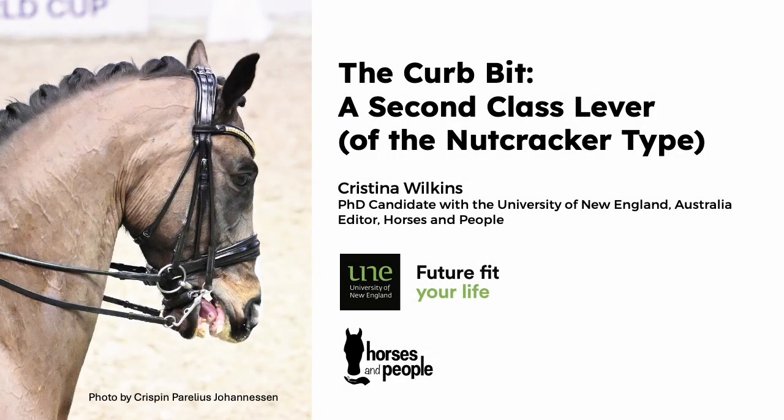Hello, my name is Kristina Wilkins and I'm recording this presentation on the lands of the Ogurupul and Kittapul First Nations peoples of Australia. This presentation is about the mechanical action of curb bits like the ones in double bridles, and while double bridles consist of two bits, I'm going to be focusing only on the curb.